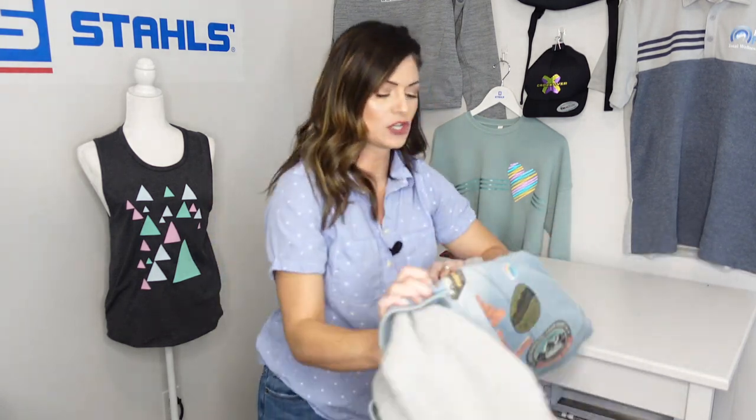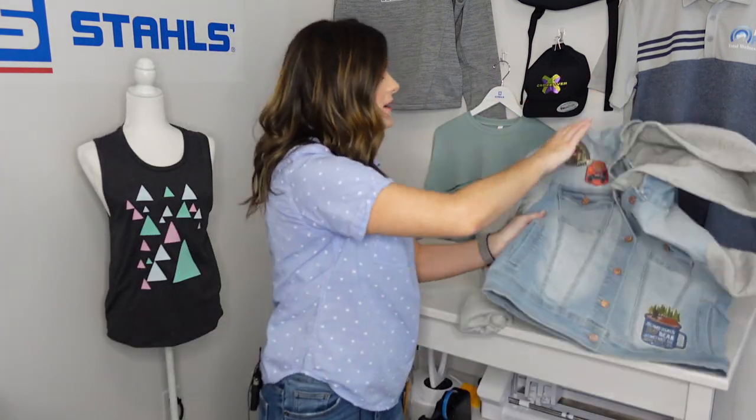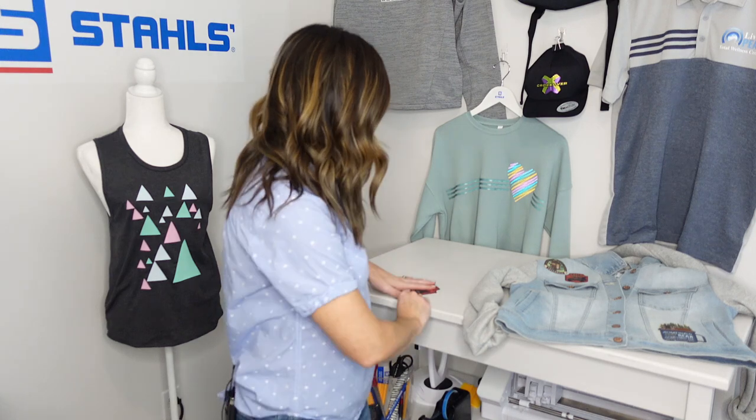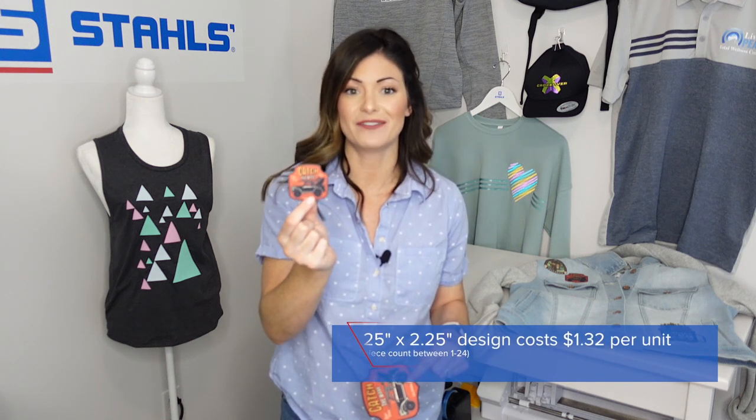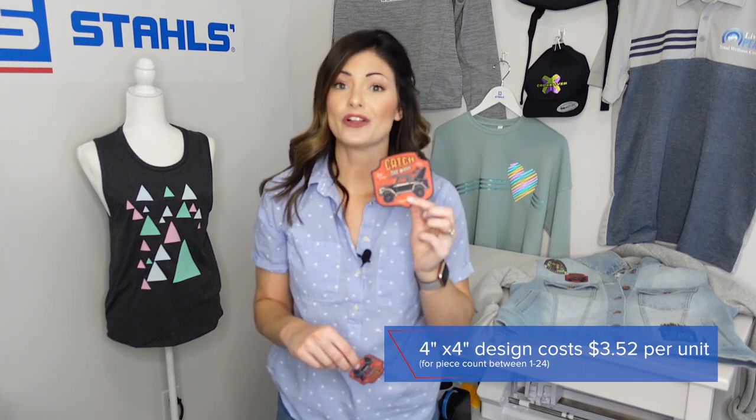With CAD Prince Perma Twill — or CAD Prince in general — the minimum purchase is $25. The unit count changes depending on the size of your logo. A 1 by 1 inch patch is only 17 cents, but to hit that $25 minimum you need 148 pieces. A 2 and a quarter by 2 and a quarter patch costs $1.32 and you only need 19 pieces to hit that minimum. A 4 by 4 patch costs $3.52 and you only need 8 pieces.